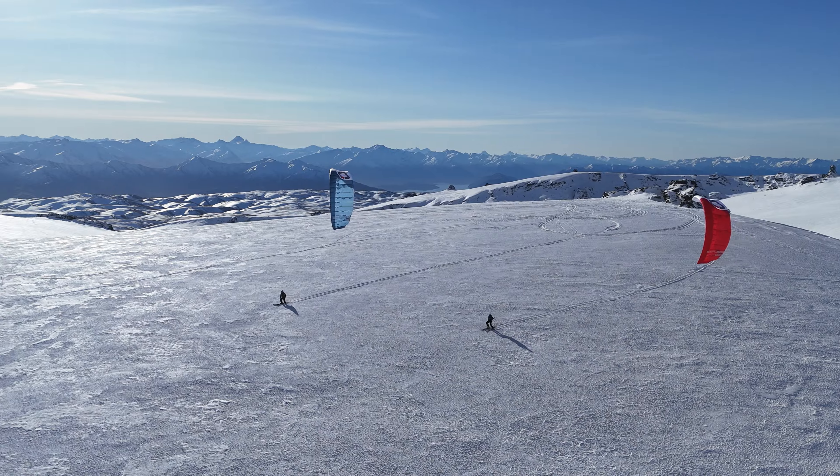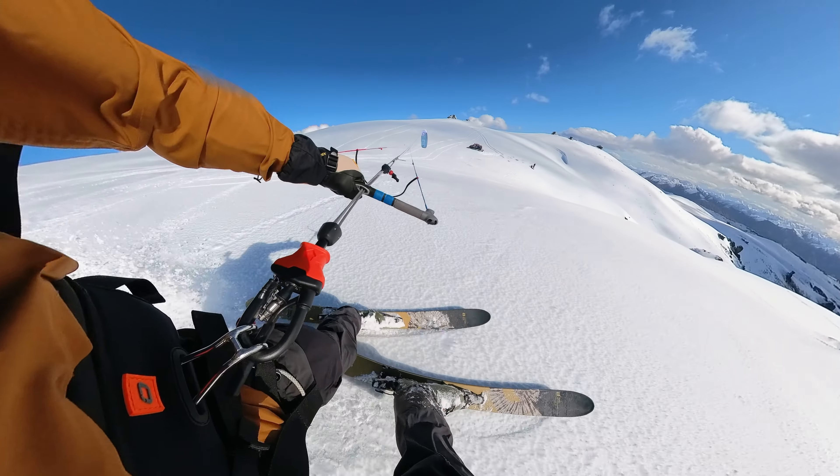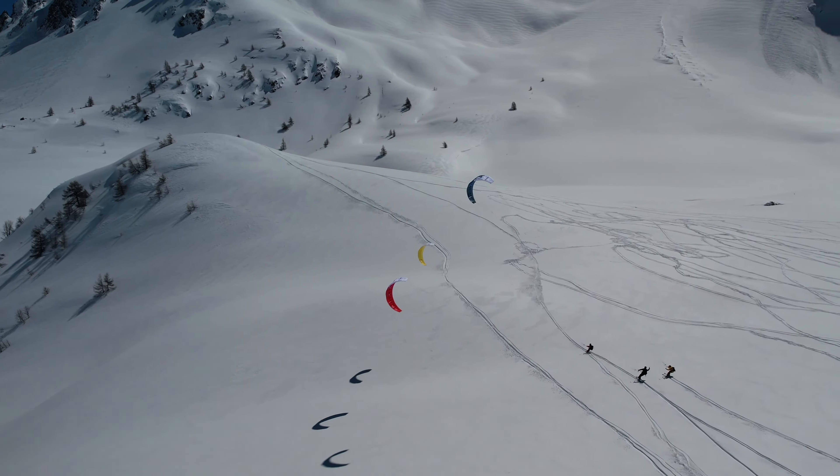Designed for both first-time snow kiters and seasoned backcountry explorers, the Explore V3 is the ultimate kite for all skill levels. Go solo or go with friends, but always with confidence.